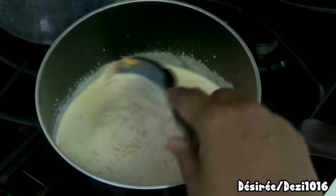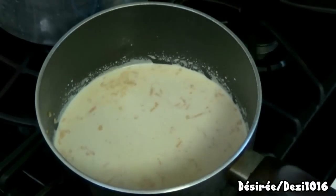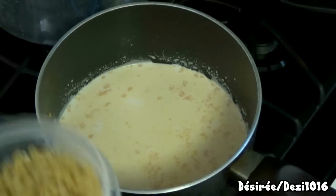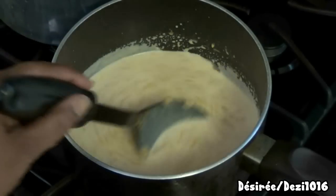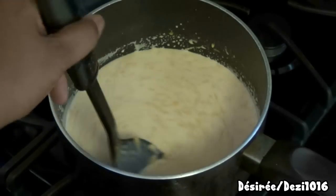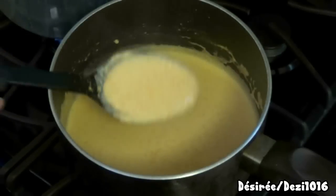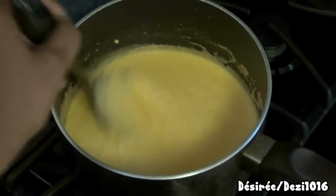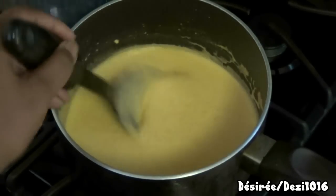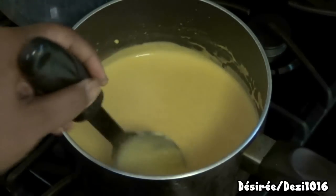Keep the flame on very low while the cheese melts. I'm also adding the pasta to the boiling water now. The cheese is melting beautifully — it'll all dissolve into one smooth texture. I'll continue stirring for about another three minutes. This same cheese sauce works great on baked potatoes — you just need to get it nice and creamy and smooth.